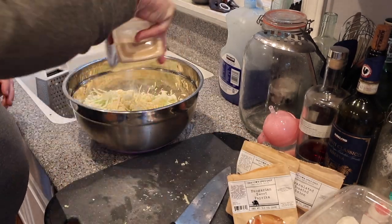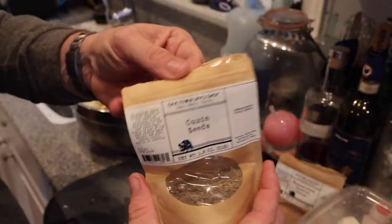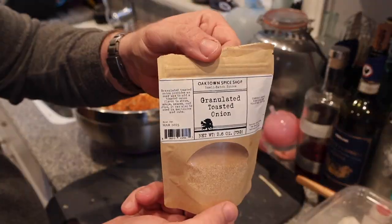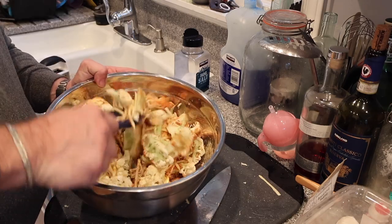I seasoned with salt, garlic, sweet paprika, cumin seeds, and dehydrated onion. Then toss to coat everything evenly.